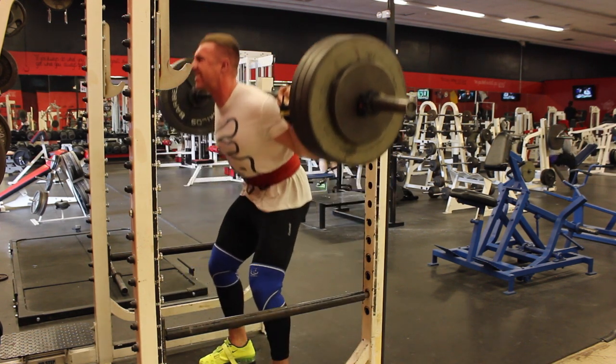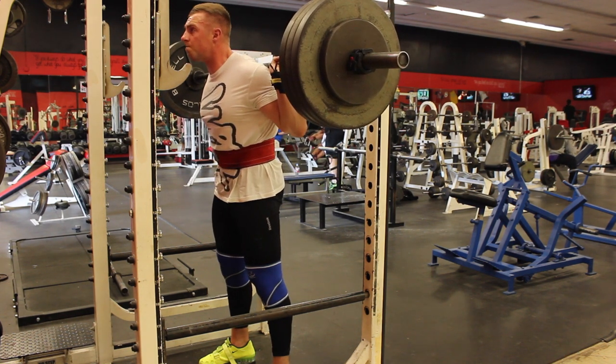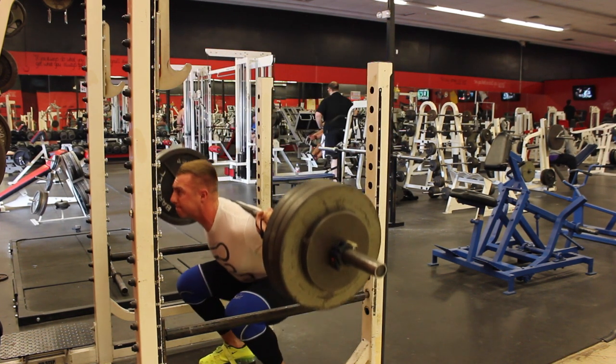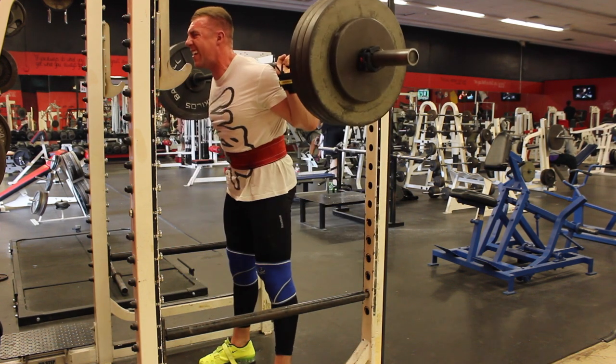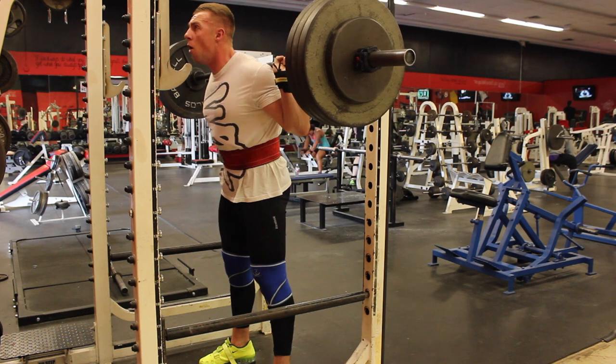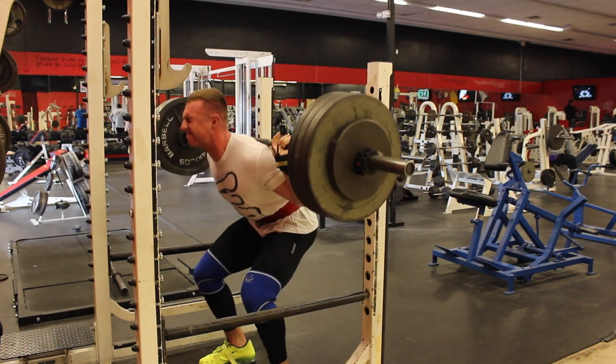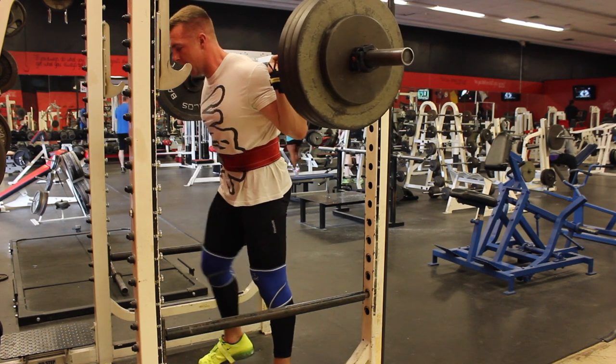In my opinion, a coach should be like computer software — if you stop learning and stop updating all the information you have, you become useless. You need to know what's current, what works, what doesn't work, what studies have proven effective and ineffective. That's all your responsibility as a coach and a trainer.